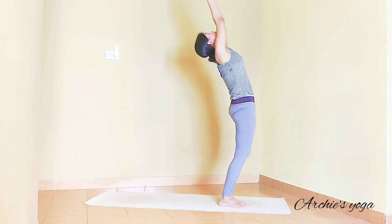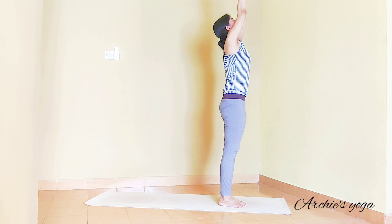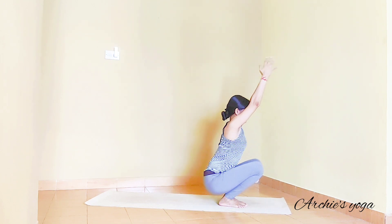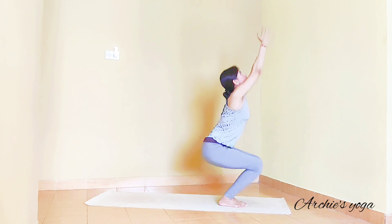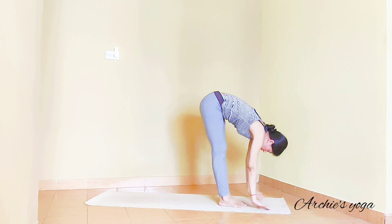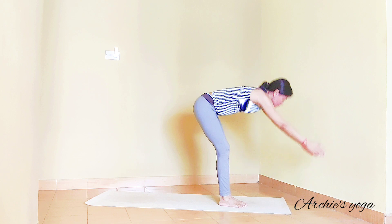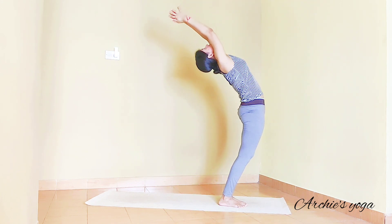Inhale, backward bend — lift the chest. Take support from the knees, softly bent. Back to center. Squatting down — push the navel in, straight arms, looking up. Inhale, standing up. Exhale, forward bend — nose to knee. Inhaling, backward bend. See if you can go a little more back this time. Back to center. Exhale, squat down — squeeze the navel. Inhale, stand up. Exhale, forward bend. You can have the knee a little more bent if your abdomen is not touching the thigh.